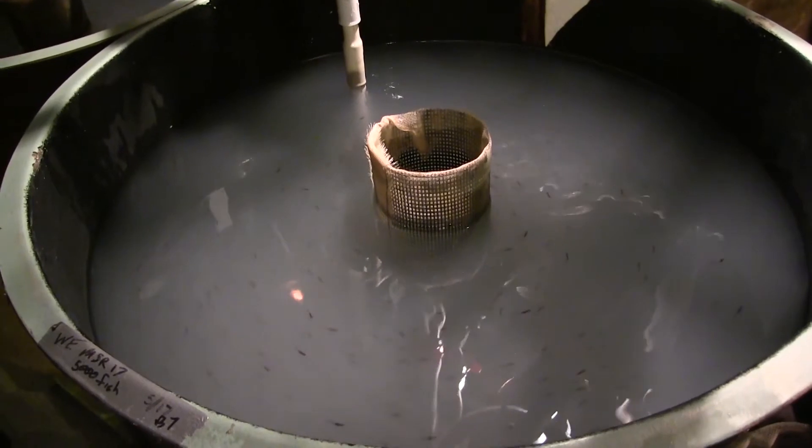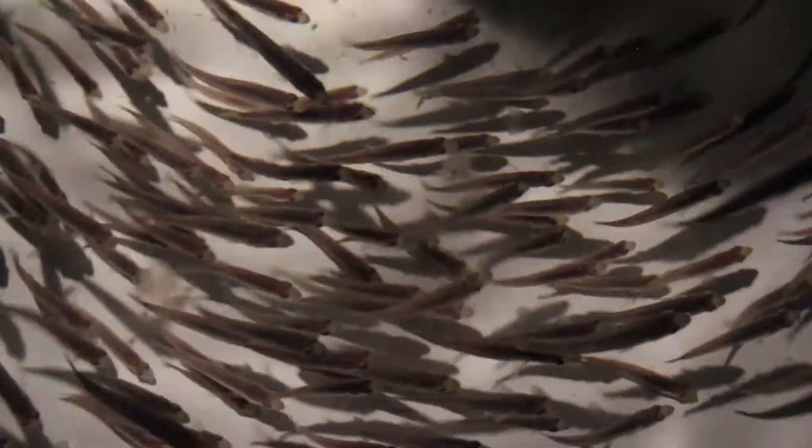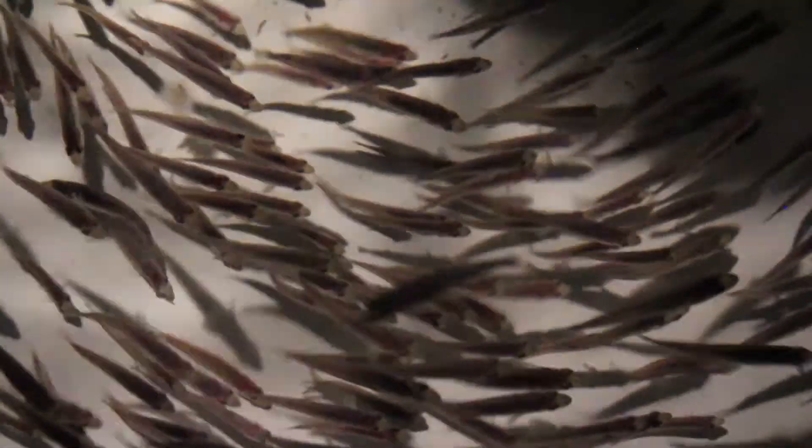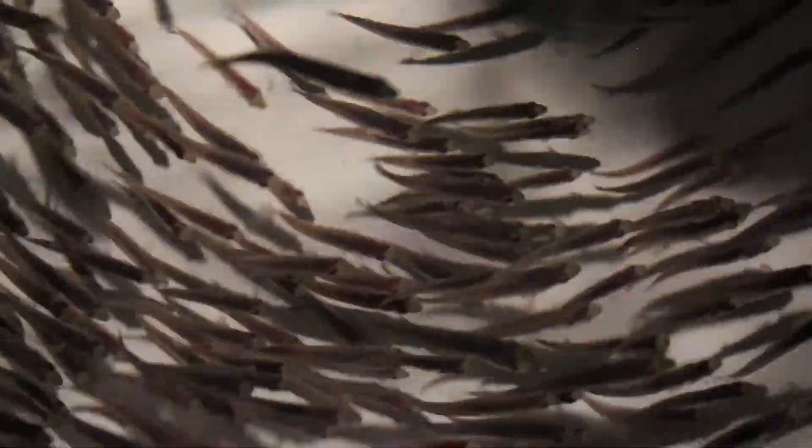The walleye larval system is managed at a turbidity of 50 to 80 NTUs for the first 30 days at NADF. Turbidity is decreased from days 30 to 40 in preparation for fish to be transferred into a commercial water reuse system with multiple tanks. At this point, the fish are approximately 40 to 50 millimeters in size and can be safely handled with minimal loss.